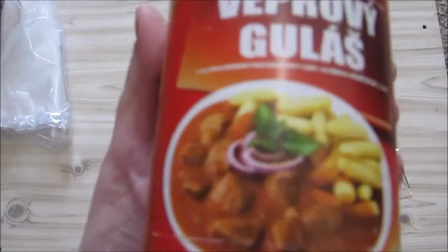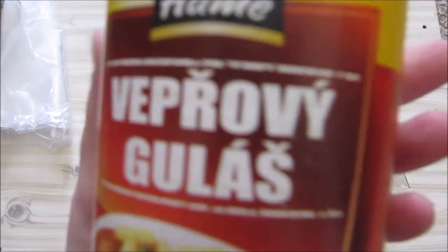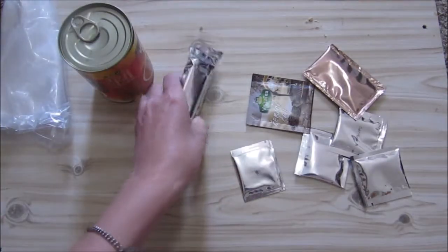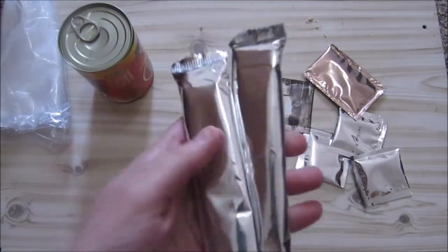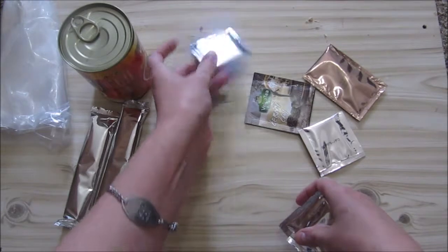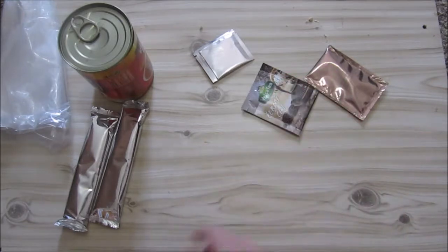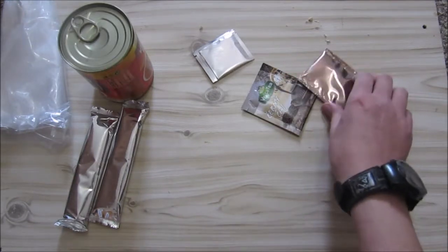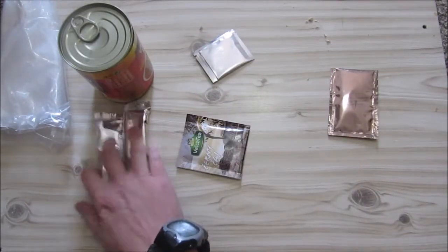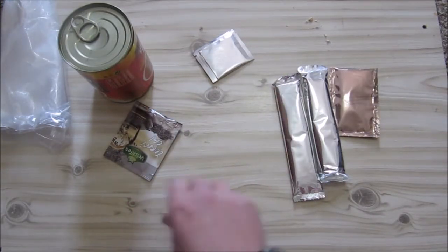We're going to have 410 grams — which is huge — of pork goulash. These packages are very shiny. We've got two chocolates, here is salt, and we've got three packets of sugar. There should have been four but one is empty. We've also got coffee and tea. You can do the tea and food for dinner and keep the coffee and chocolate if you want to stay up late at night, but we'll do it all now.